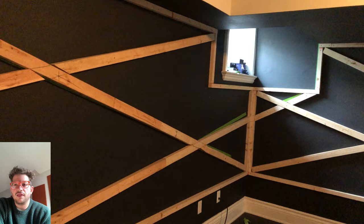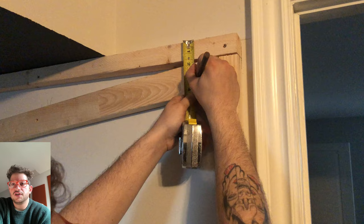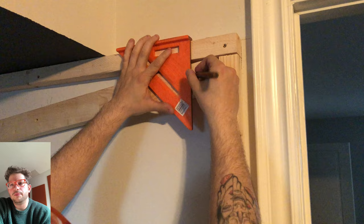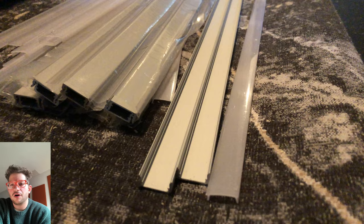Now that the backing for the light strips is installed, we can start installing the aluminum track that holds them. On the right side wall I'm also adding wooden bracing because the client is going to have their keyboards mounted there — they need something solid to screw into behind the fabric. I'm marking out where the final trim will end so I know where the light track can end. We decided on one-by-three rather than one-by-four for the exterior trim.